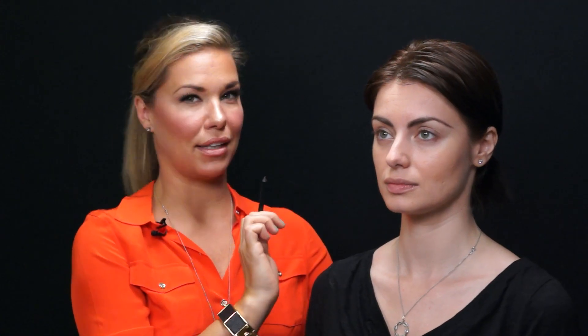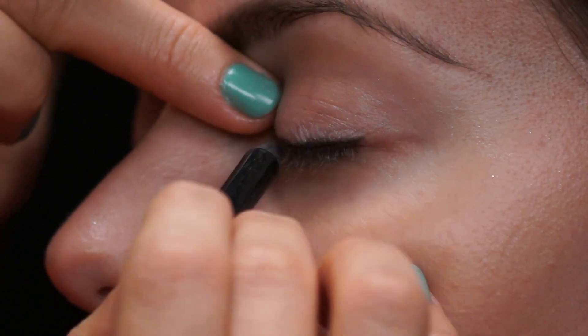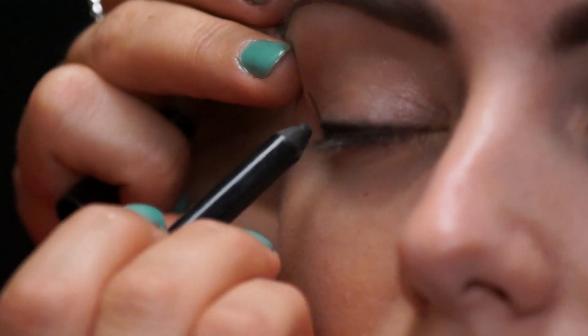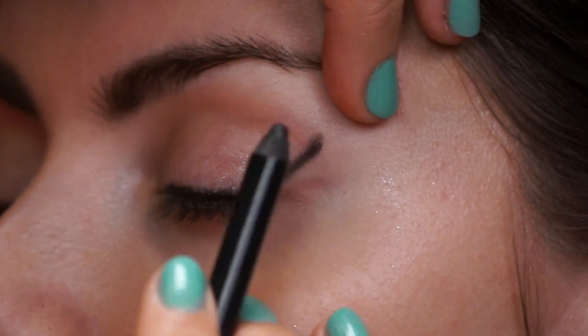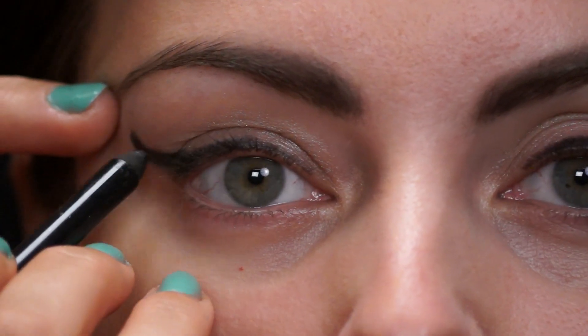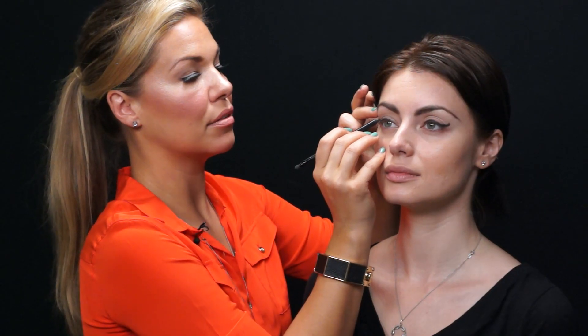So Dita is known for her liquid eyeliner. First, we're going to start with a pencil to make sure we have exactly what we want, and then we will go over it with a liquid. So this is just a plain black pencil crayon. We're just going to go straight across and then we'll worry about the winged liner in a minute. For a winged liner, there are many ways you can do it — you can go straight up, you can do a little curl. Personally, I'm just going to extend her natural line so that the lashes will just flare together, bringing the line all the way up to where it is in the crease. It's very hard to make sure this is even, so that's why we use a pencil. You're just going to fill it in just a little bit — a natural cat eye.